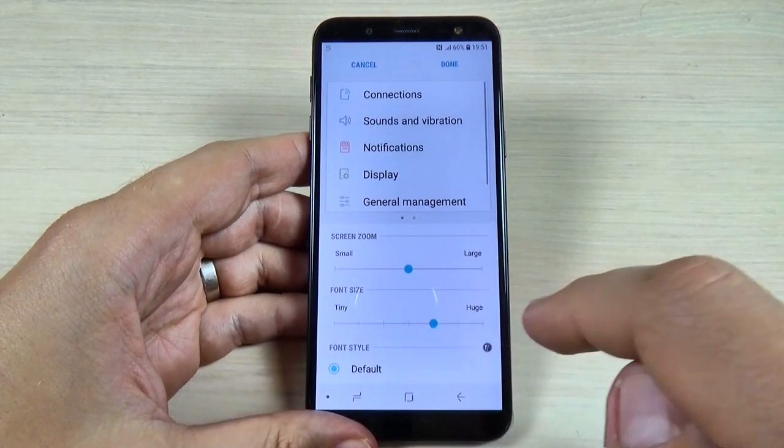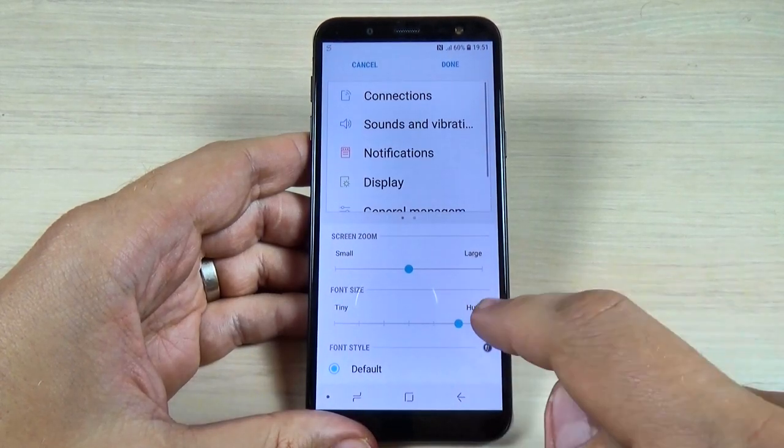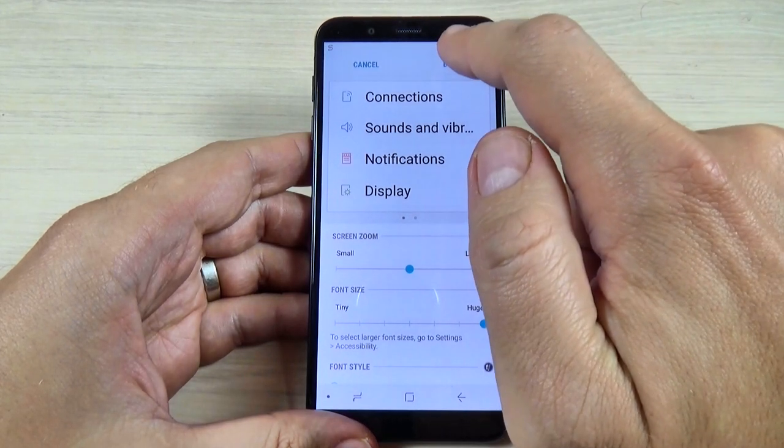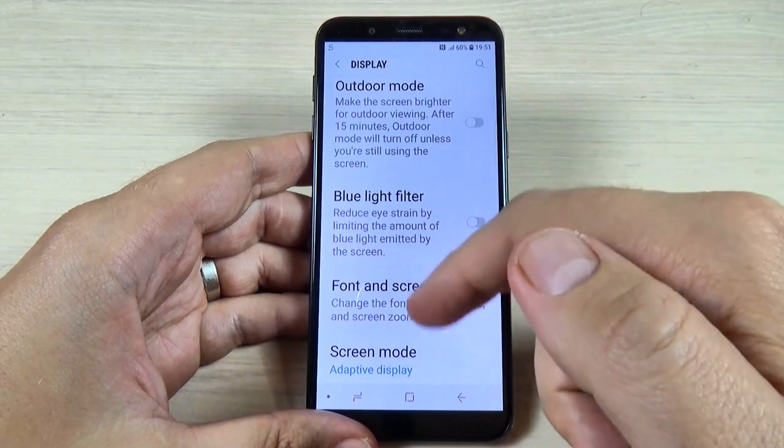Hi guys and welcome back on my YouTube channel. In this tutorial I will show you how to change the font size on Samsung Galaxy J6, and the method is the same for J4 and J8. So let's do it.